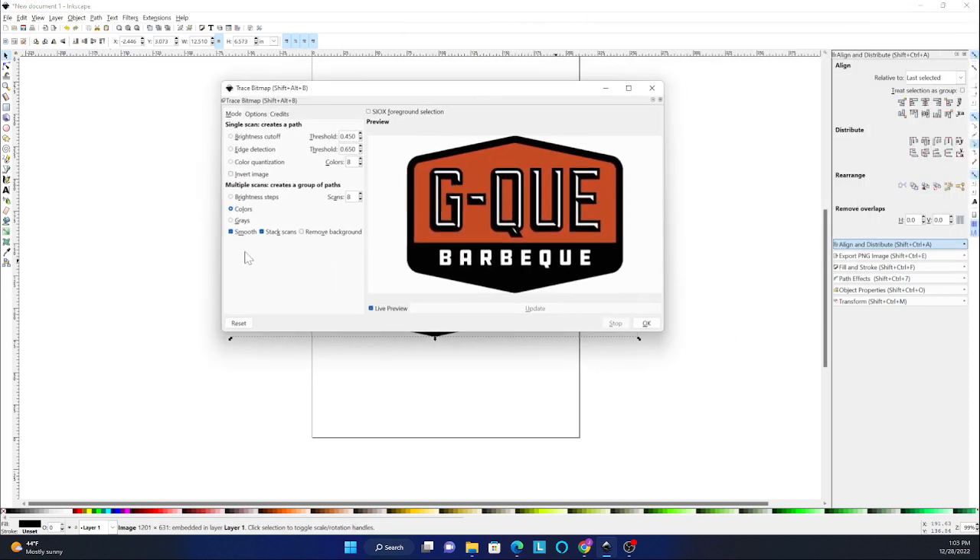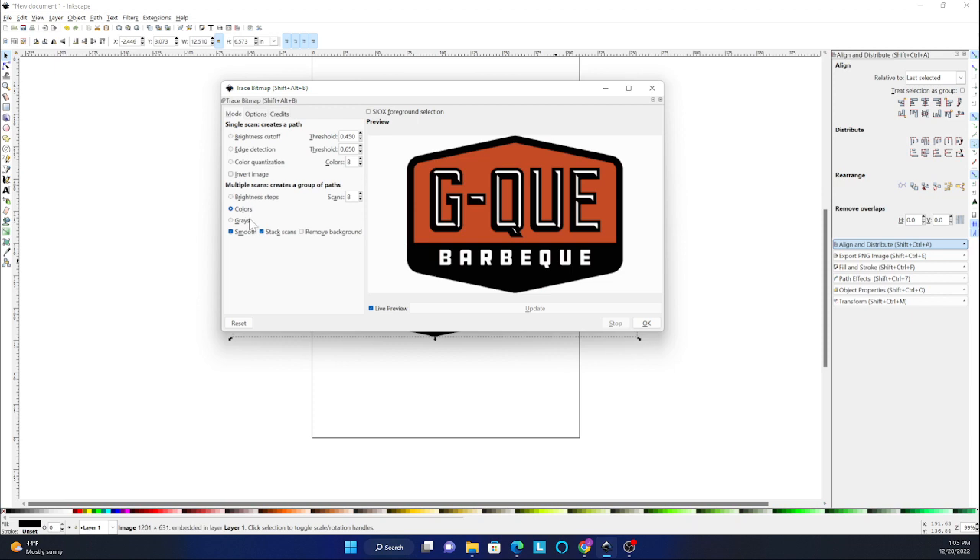It comes up with a few different options. Since we've got colors here, I chose multiple scans and colors — I chose eight. You can go higher than that and it'll generate more layers.